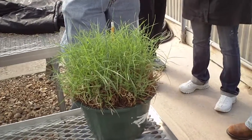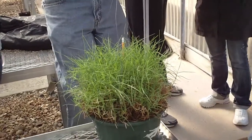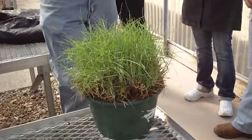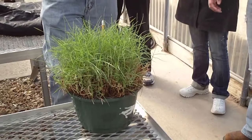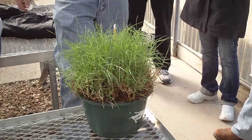Bermuda grass is probably one of the most heat tolerant grasses. Bermuda grass and St. Augustine are extremely heat tolerant. The difference between Bermuda grass and St. Augustine grass culturally is...